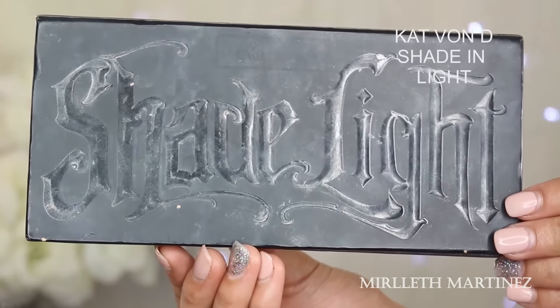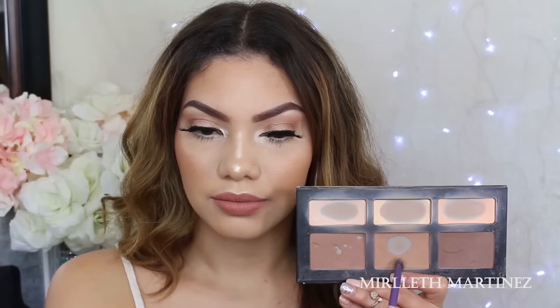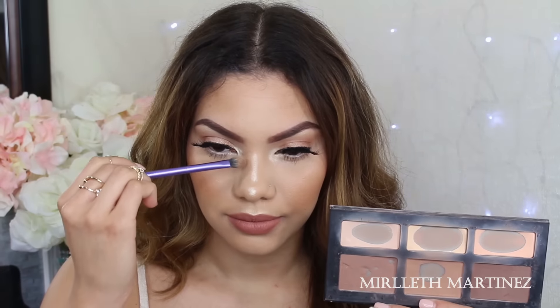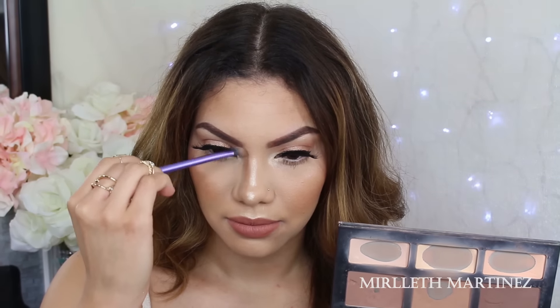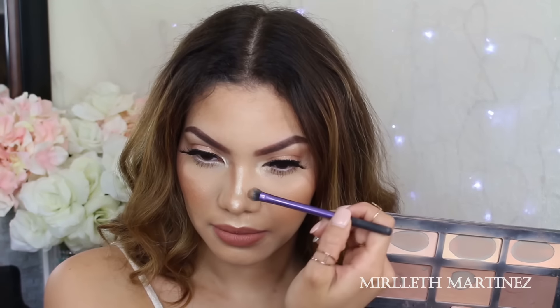With this Real Techniques blending brush — it's just the eyeshadow brush that you get at Walmart or Target — and this Kat Von D shading, light, highlighting and contouring palette, I'm just going to pick up the middle bronzer and start creating some shadows. I am going to do some pretty harsh lines at the moment.